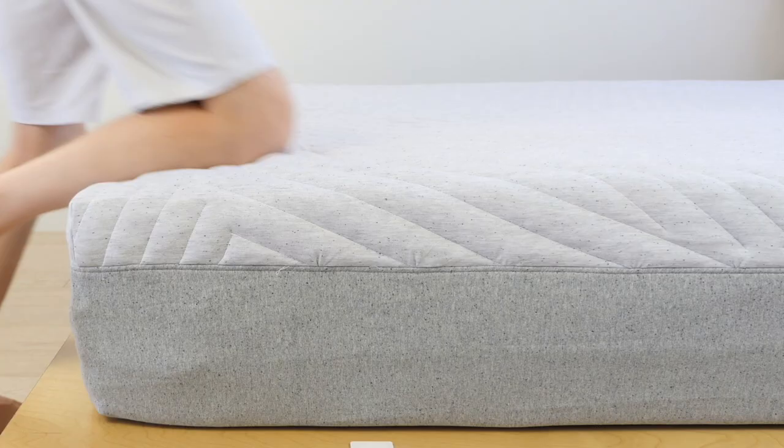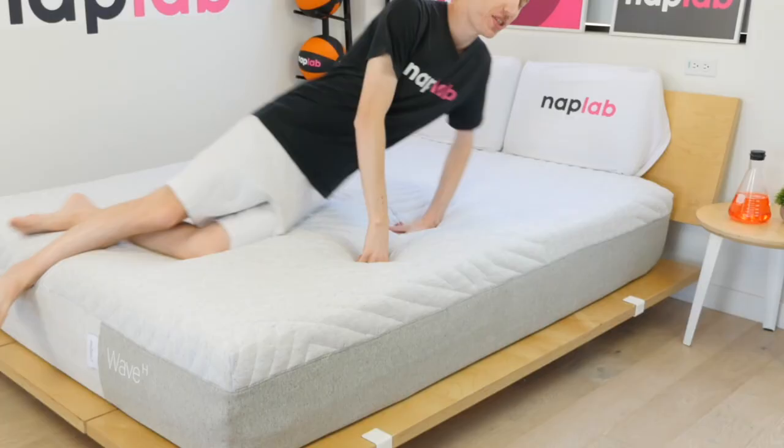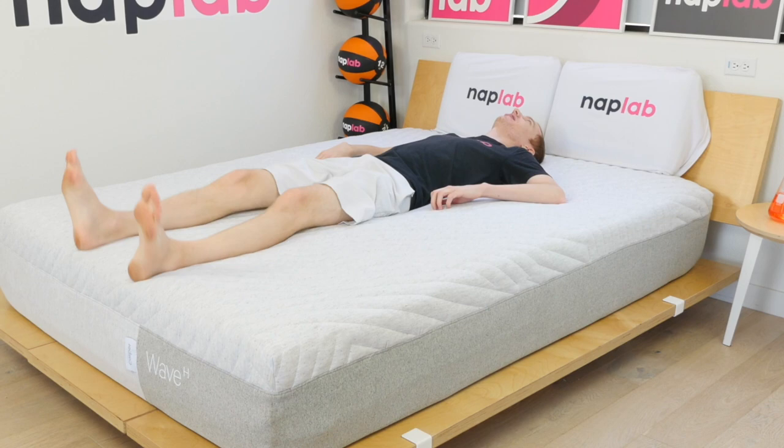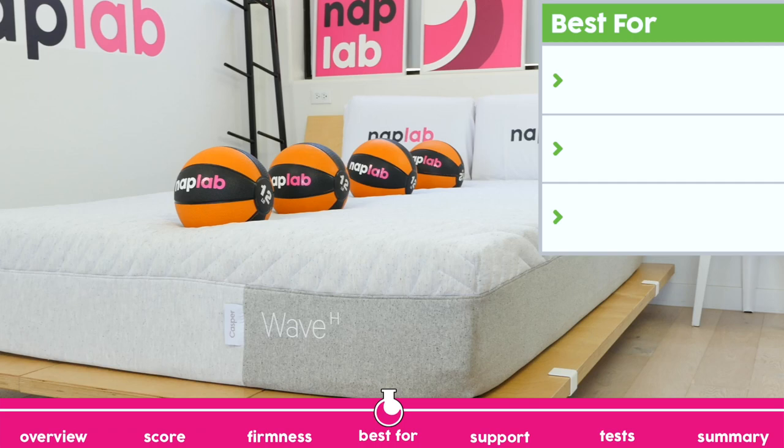Regarding the firmness on the Casper Wave Hybrid, we rated it at a 5.5 out of 10. This is a medium feel and just a touch softer than medium firm mattresses, which come in at a 6 out of 10. Next, we're going to talk through what the Casper Wave Hybrid does best.